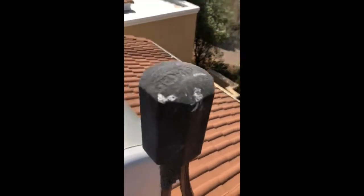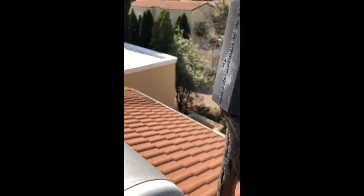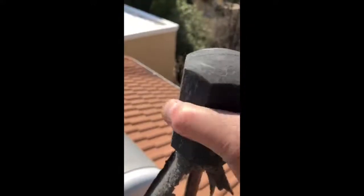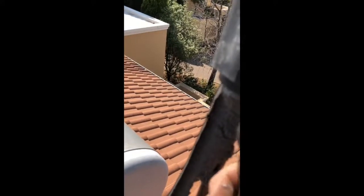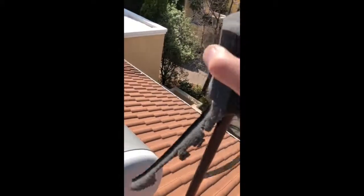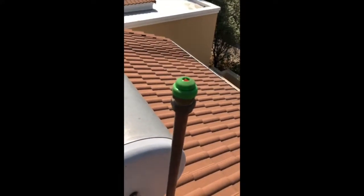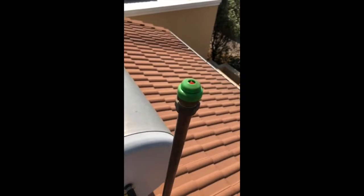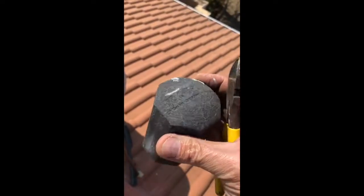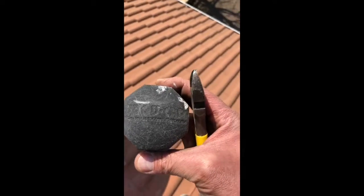Let me do the other one. First cut the cable tie, slide it off. There you have it — another perfectly preserved vacuum breaker. No doubt the vacuum cap has taken a serious hammering up here on the roof, but it's certainly done its job.